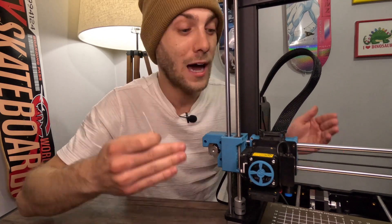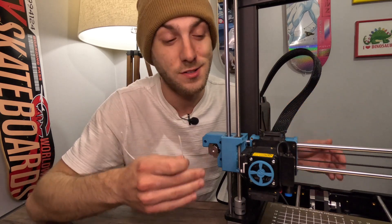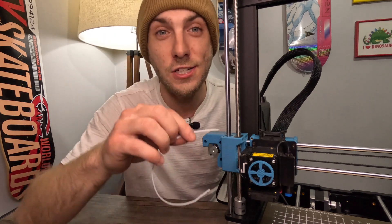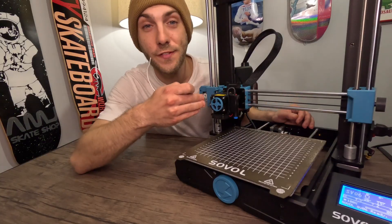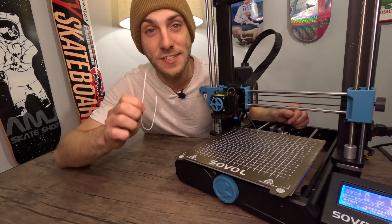I was able to plan this video, print something, let the filament sit in there, and trust it so much that I shot a video about it. So I think you'll be able to put faith in the auto home function when you need to unload your filament. As far as unloading your filament from your extruder, that's pretty much it. The auto home function works for me every single time.